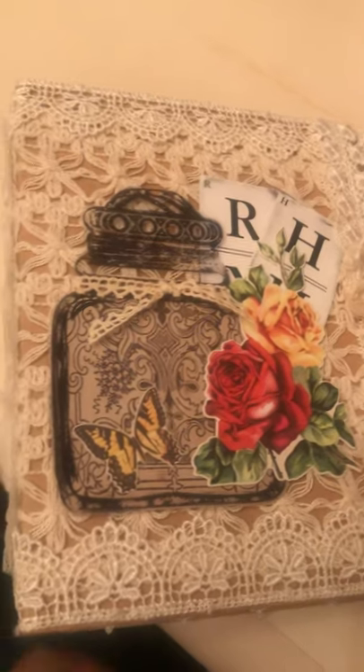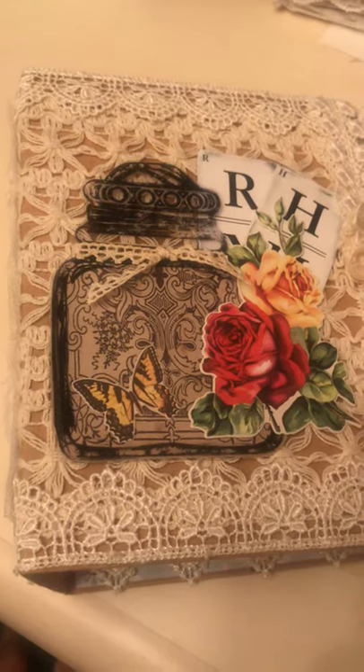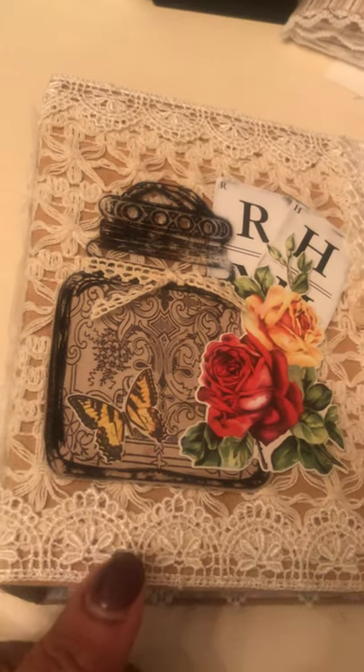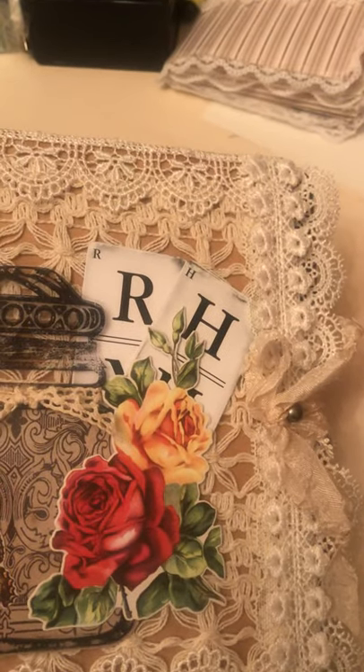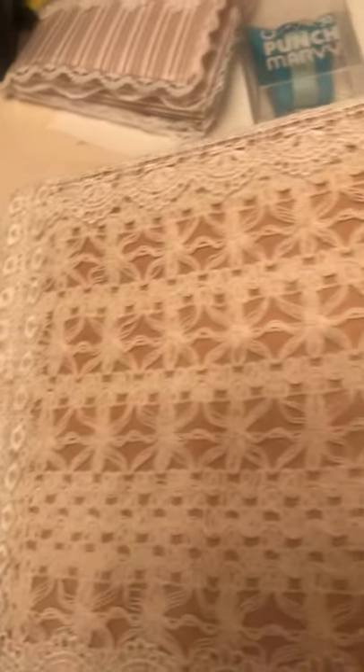Sometimes it goes away but you can always get it back. The outside was a food box — this lace here came on a roll, it's like a six-inch roll of crochet lace, and all the rest of the laces are just trims you can get at Hobby Lobby, Michaels, or Walmart. Nothing fancy, nothing super expensive.